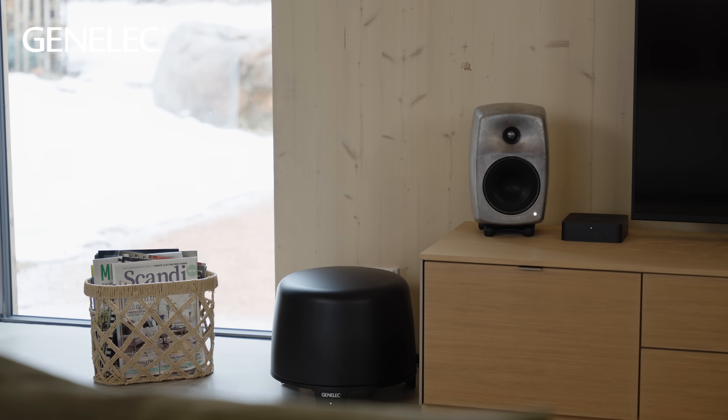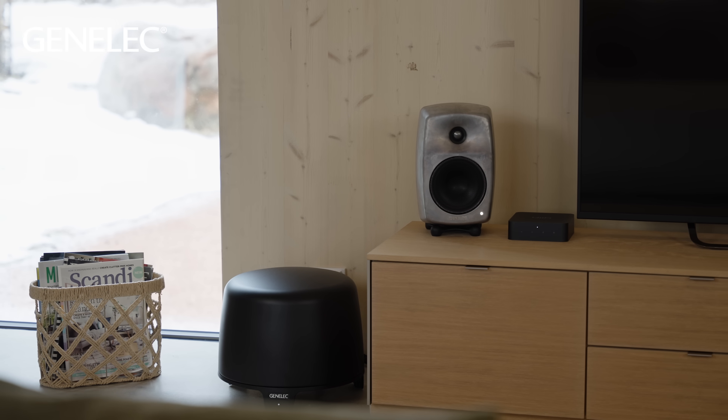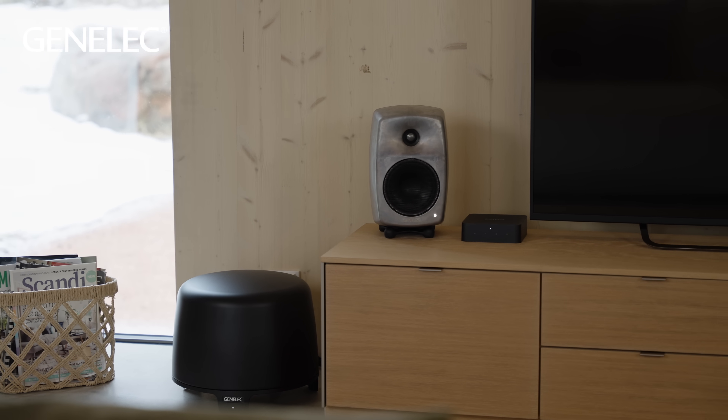Importantly, this greatly reduces the feeling of tiredness your ears may experience during long listening sessions. Furthermore, with their internal amplifiers and electronics, the inner workings of the active loudspeakers can be fully optimized by the manufacturer right down to the smallest components.